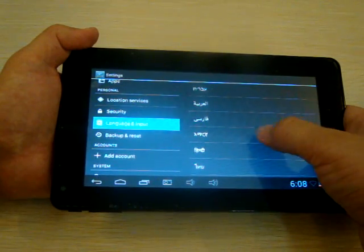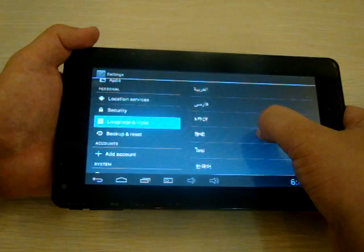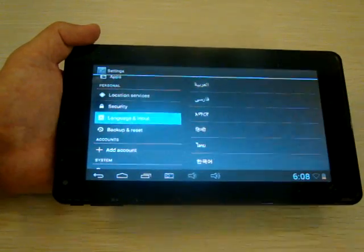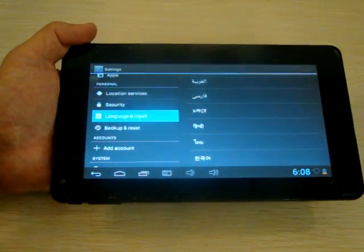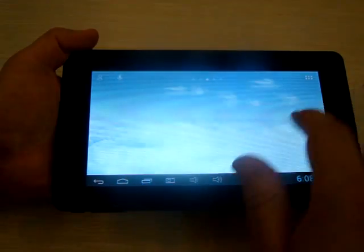Arabic, Hindi, Farsi, Sri Lankan I believe, Thai, and Korean. So let's go back to the main menu.